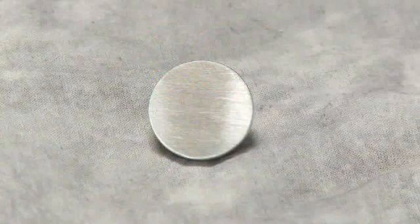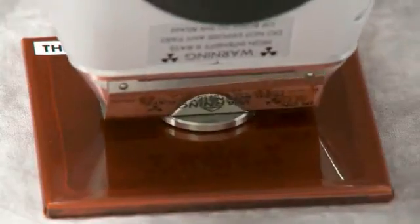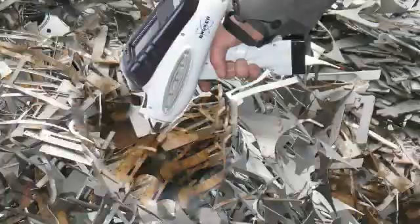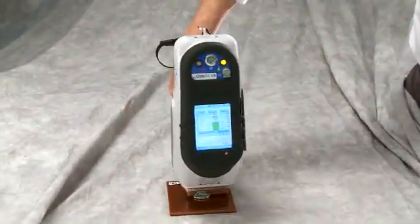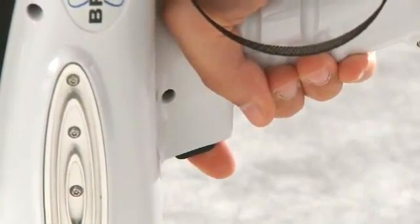When making a measurement with the S1 analyzer, the surface of the sample should be flat, smooth, and clean, and completely cover the window. If there is paint or corrosion on the surface of the sample, this will cause erroneous readings, and a curved surface or other sample irregularities will lower the accuracy of the readings. In order to make a measurement, simply place the analyzer on the sample, pull the trigger, and hold until the measurement is complete and then release.